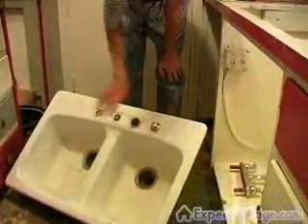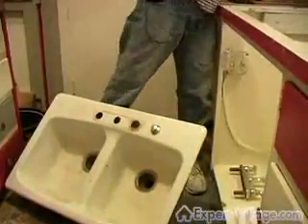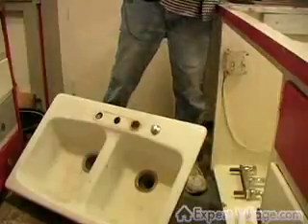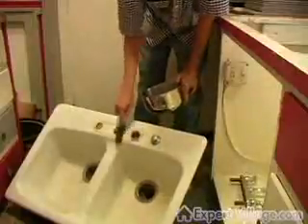You need to clean it with Ajax first, and what we're going to do is install the faucet first. Mix up some Ajax and water and apply it around where the faucet goes.